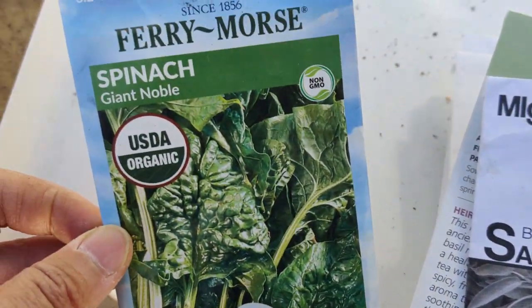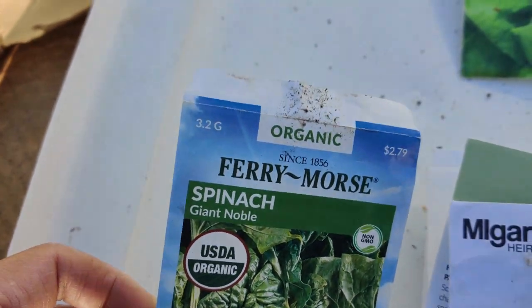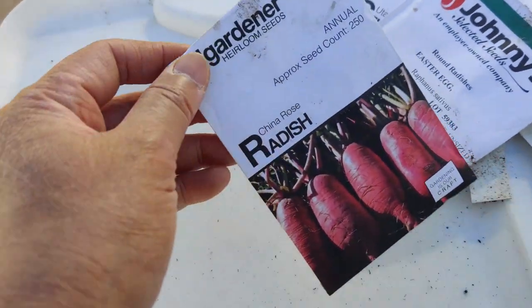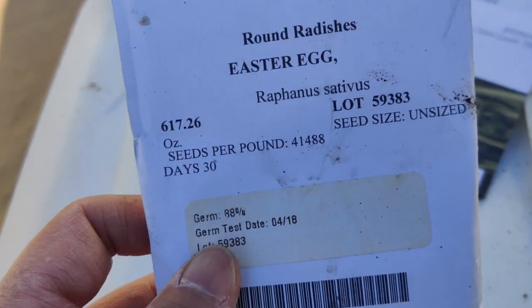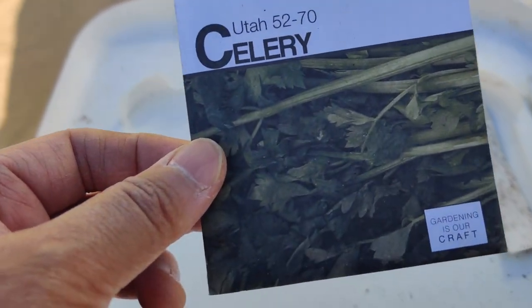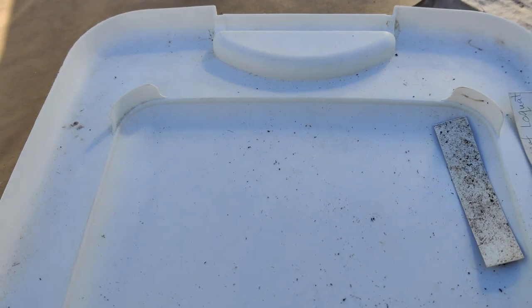In that area I have giant noble spinach, some Arctic King lettuce, China Rose radish, Easter Egg round radishes — these will grow fast and then I'll throw other things in there as I harvest them — and Utah celery, tons of that.